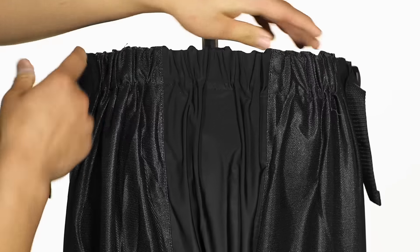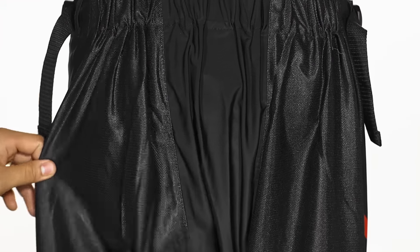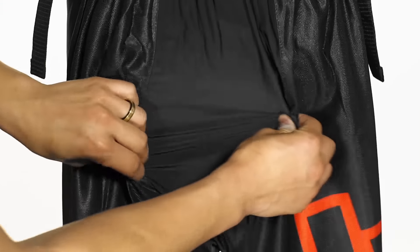And underneath that, we're going to see more of that breathable, lightweight mesh to keep you cool. In the back, we're going to see that elastic waistband giving you a good fit, as well as that same lightweight, breathable mesh from the front, and the extension of that Lycra gusset in the back for flexibility.